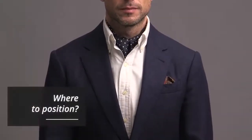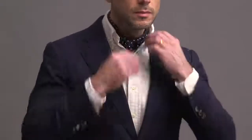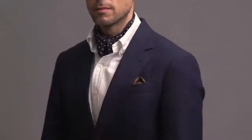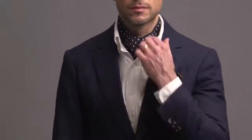Now where should you position the ascot on your neck? You actually have two choices here. You can go completely underneath the collar so you don't see any of the ascot around your neck, or you can wear it a little bit higher so you can see the ascot peeking out all the way around the collar. Again, no right or wrong here — completely comes down to personal preference. When you're thinking about wearing an ascot in terms of styling, you should think about it exactly the same way that you would a necktie or a pocket square. The ascot you choose should complement the rest of your outfit — it should be that element that pulls everything together and makes the entire outfit super cohesive. To illustrate that and give you some ideas on how to wear an ascot, I put together five different outfits. Let's take a look.